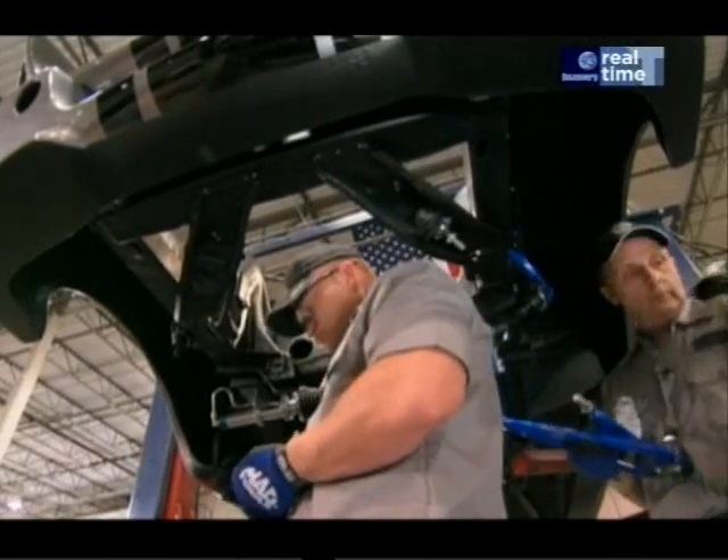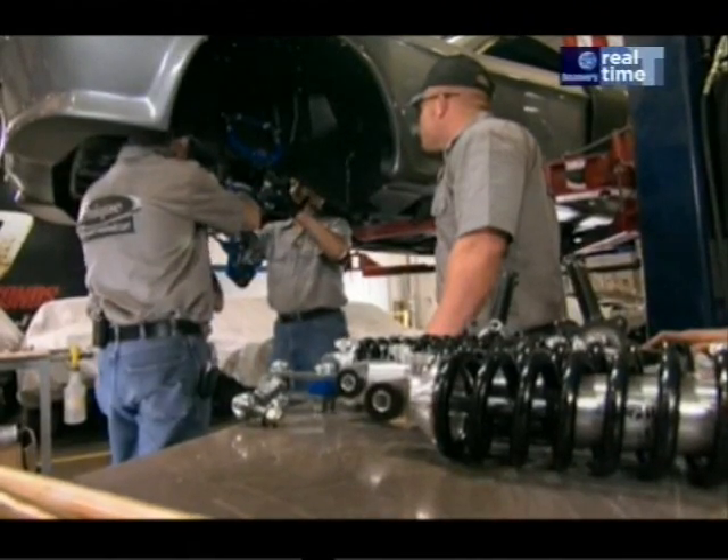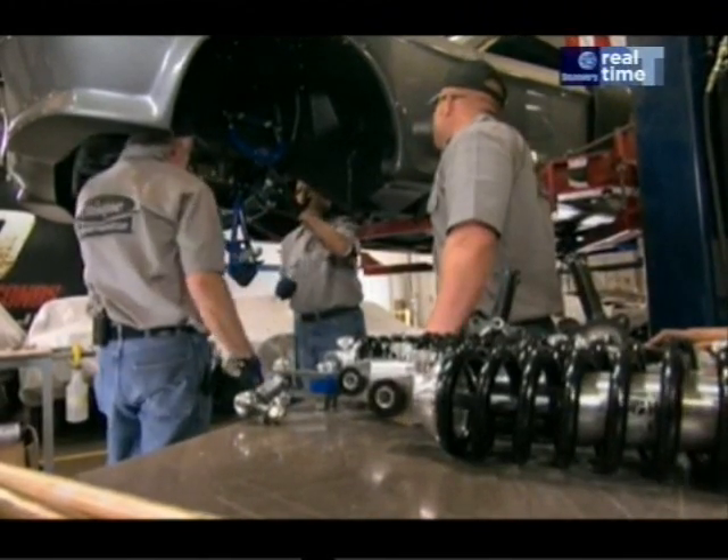Next on the list for a makeover: the suspension. They install a high-performance front end featuring fully adjustable shocks.